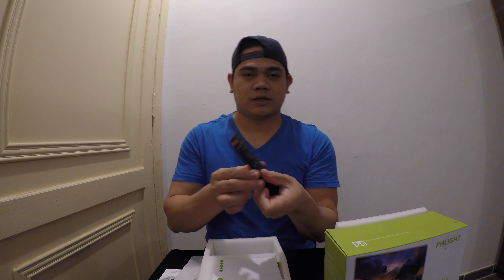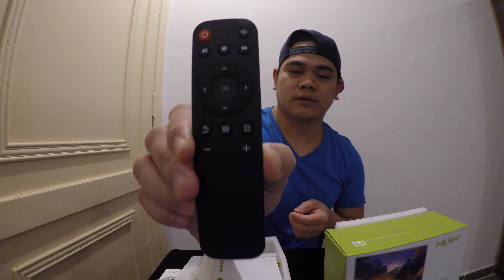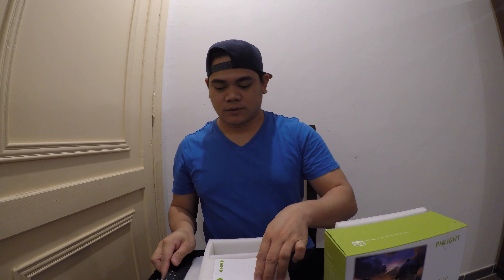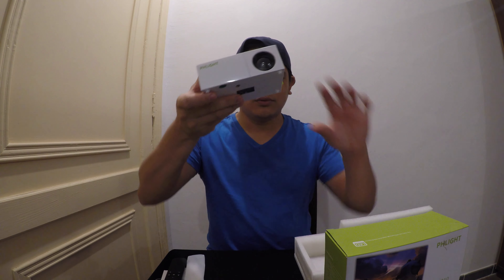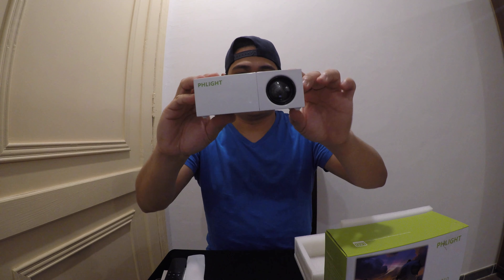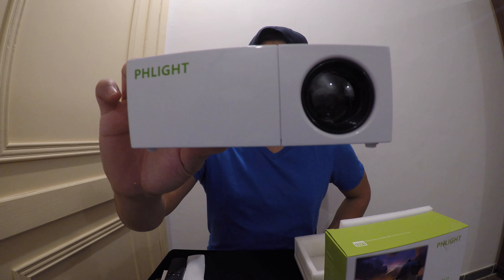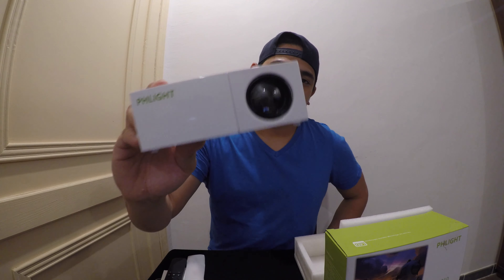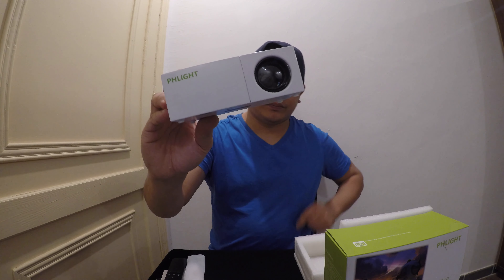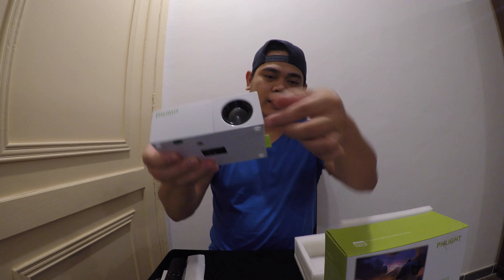We also have a remote control. This is the remote control for the projector. You need this for watching movies. It's very small — you can carry this projector anywhere.